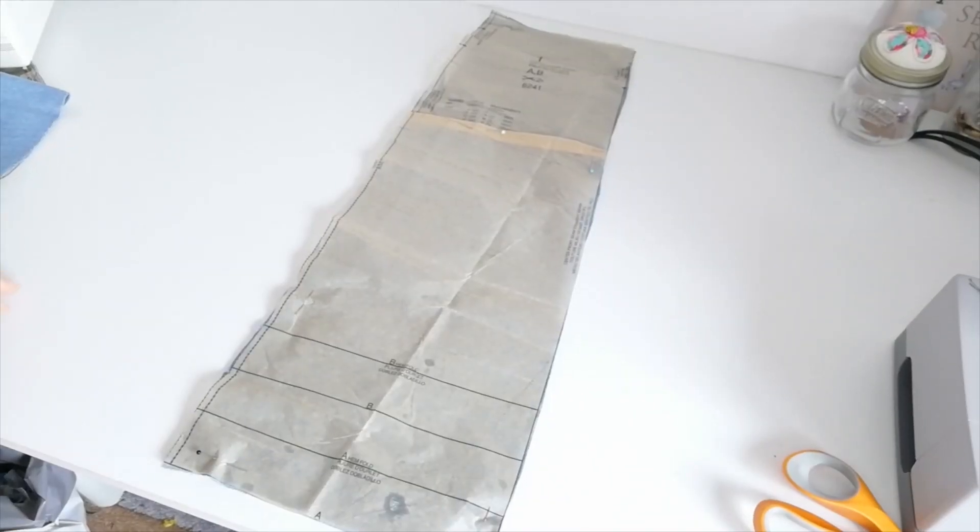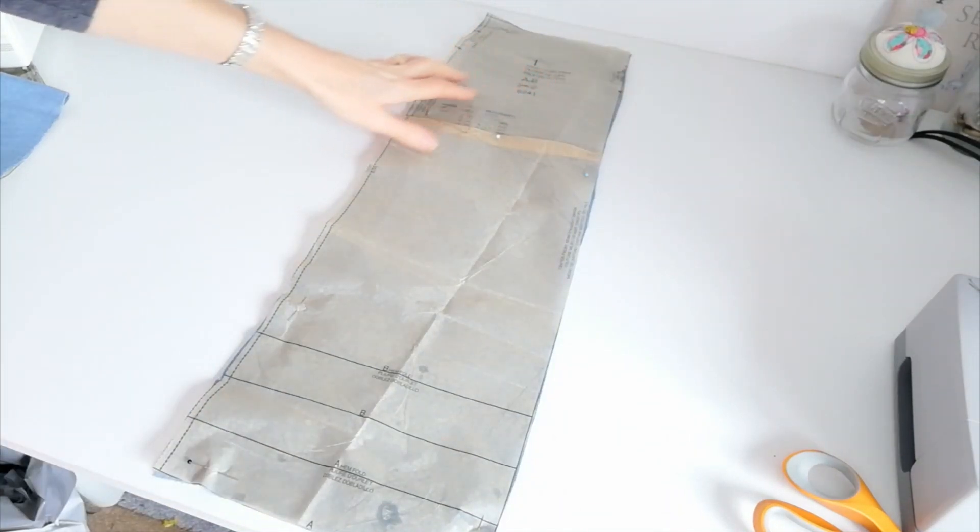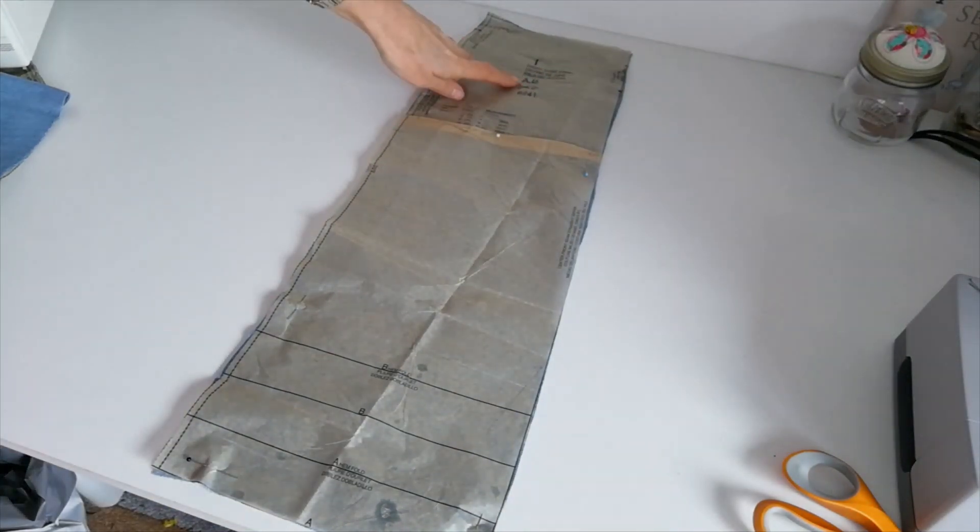So we are going to be cutting the pieces for version A and we're going to go and do that together now. Here we have our pattern pieces. This is the front skirt panel for versions A and B. You're going to cut two.